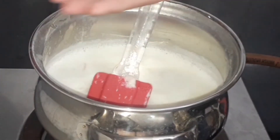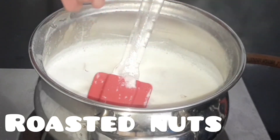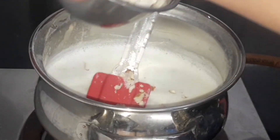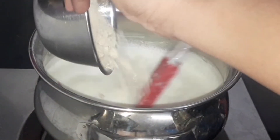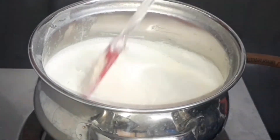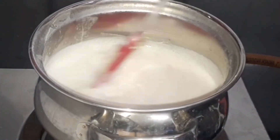Now add some chopped nuts — you can add whatever nuts you want. If you have pistachios, you can also add those. Now let's add the nut powder which we made in the beginning. Add it and give it a good mix — this is going to give all the flavor.